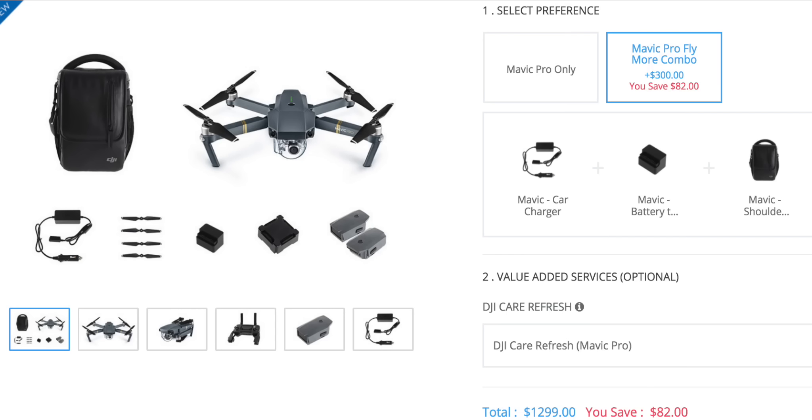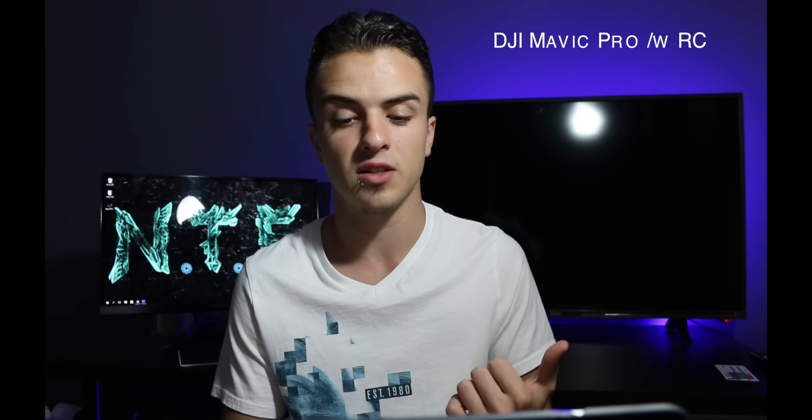This is only $100 more than DJI's $1299 combo, and you do get roughly a little bit more than $100 worth of extra gear in my opinion. You're going to get the Mavic Pro with the remote control, three batteries — DJI's combo only includes two — a 64GB card, and a 16GB micro SD card. You're also going to get the charging hub.